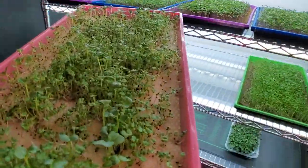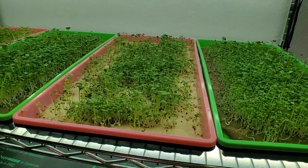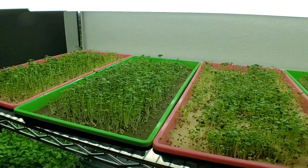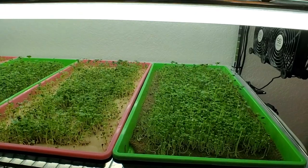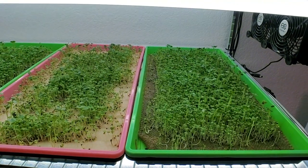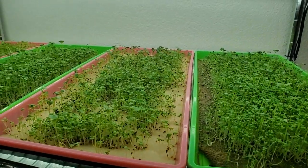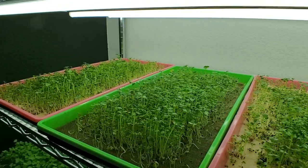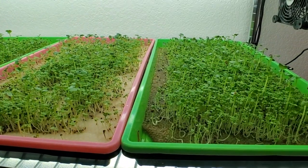We're on day six of burlap versus micro mats. I've moved these out of the blurple T8 grow lights and into the Burina T5 shop lights. The reason is it's really hard to see what's going on with your crop under blurples because of the coloration, and because they're such intense lights they would keep this crop quite short. I want to stretch it out a little to make harvesting easier.